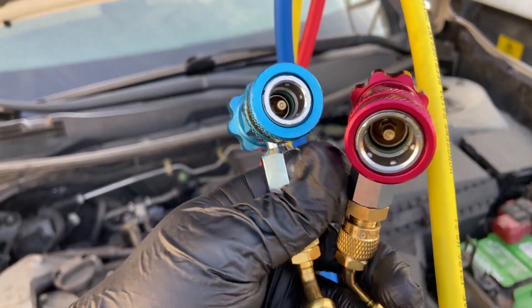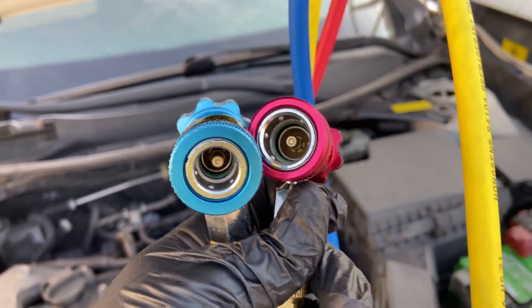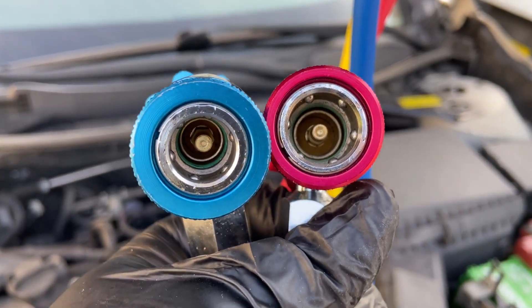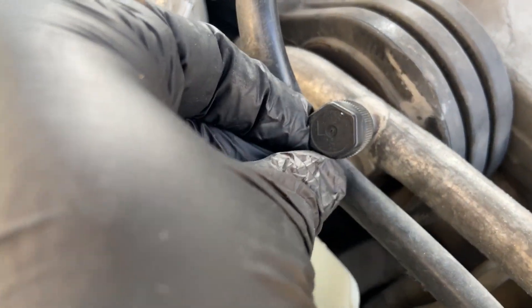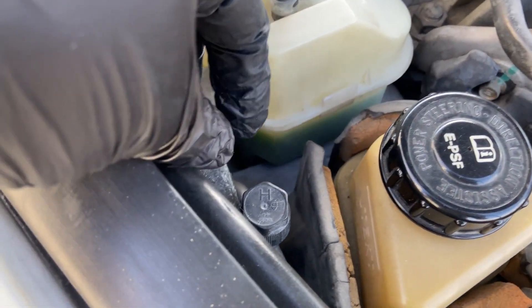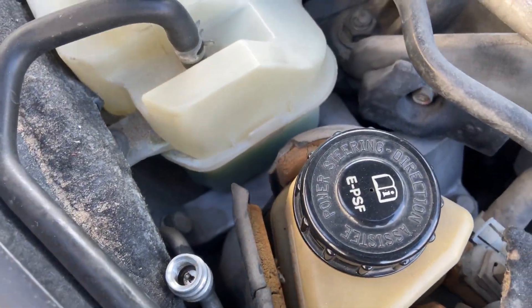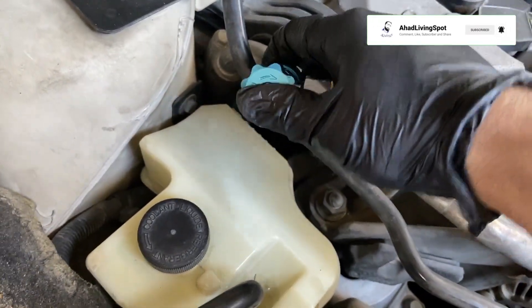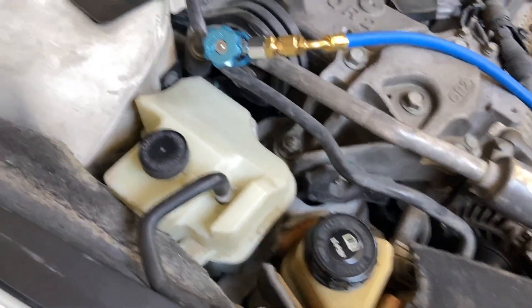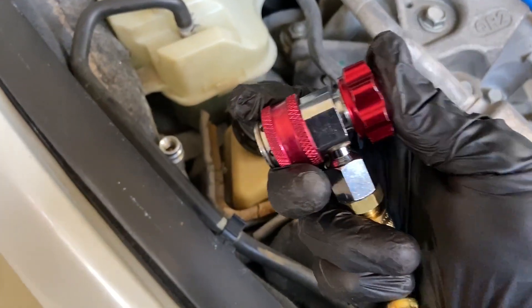Note that the low pressure connector only fits on the low pressure side. Here is the low pressure side, and over here is the high pressure side — it even has an edge on it. To connect the adapters, just push down and slide them over. We are going to connect our low pressure line, which is the blue line, to our low pressure port right here, and the high pressure line, which is the red line, to our high pressure port.